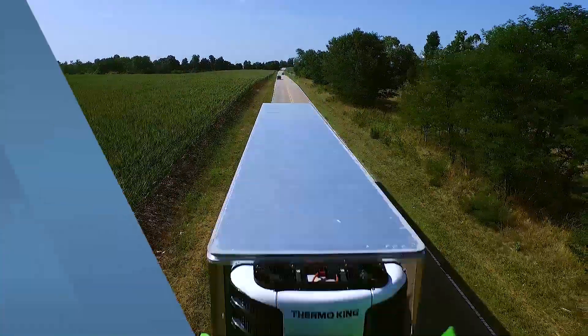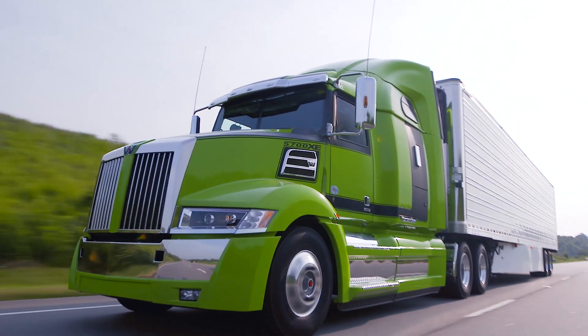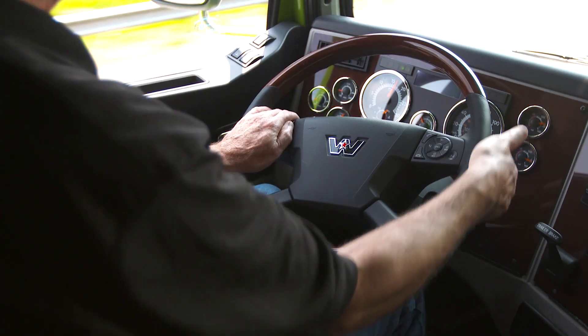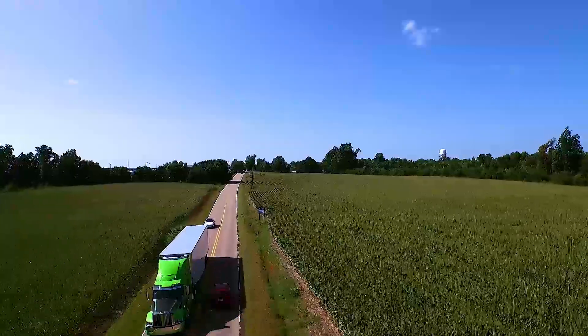We're confident that the new Detroit DT12 will give you a significant advantage in making your driving experience smoother, safer, and more efficient than ever.